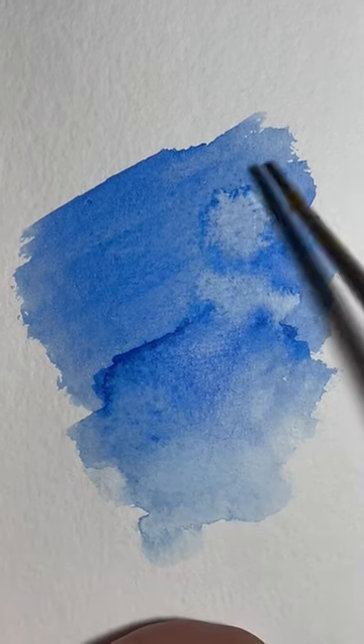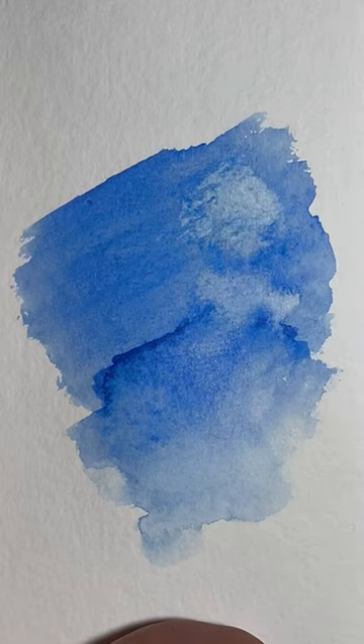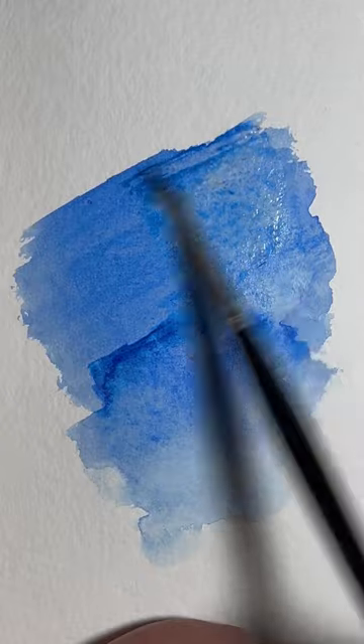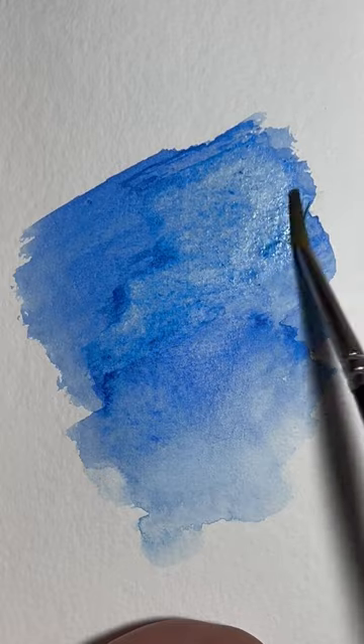How you can rectify it is by using an almost dry brush and dabbing over the darker outer edge and lifting it out. If that doesn't work, wet the larger area just with water and a bigger brush and add more of the colour to unify the two areas.